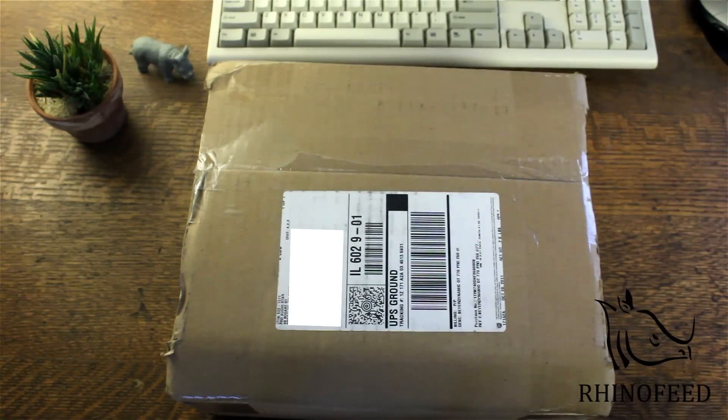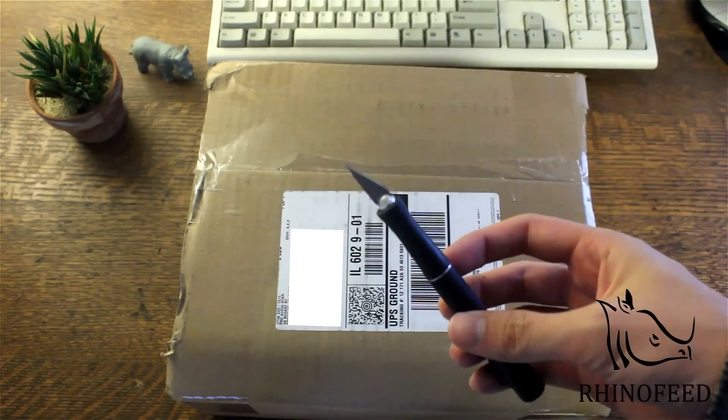Hey guys, welcome to Rhino Feed. Today I'm going to do an unboxing of the Beyer Dynamic DT 770 Pros. Last time I unboxed the 880 Pros, that was a couple weeks ago — last month, probably September.